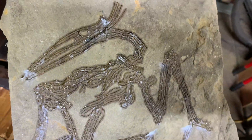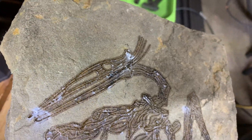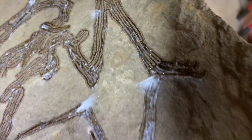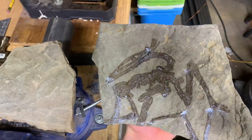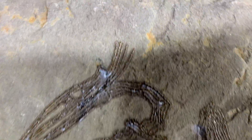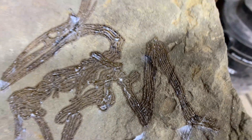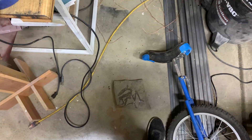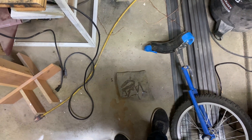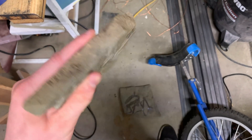I pulled it out of the laser and it kind of worked. All these lines were supposed to fill it in, but it didn't really work the way I wanted it to. So I'm going to retry it on this smaller piece. I'm going to scale it down, and that'll hopefully get these lines closer together, which may make it look better. From far away it doesn't look as bad — actually looks cool from far away. I want to make one on this smaller piece and hopefully make it look good close-up too.